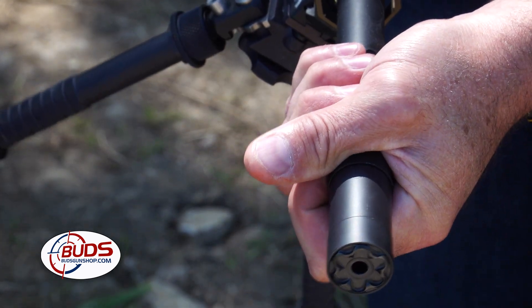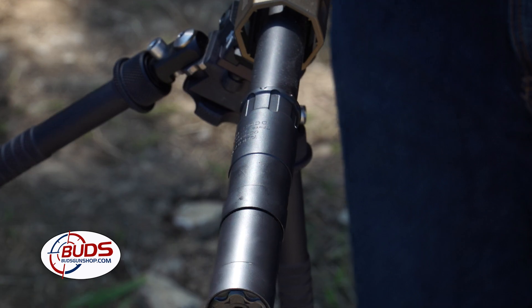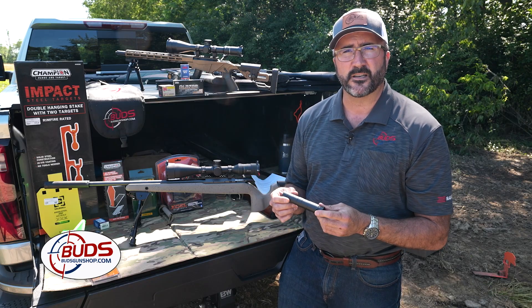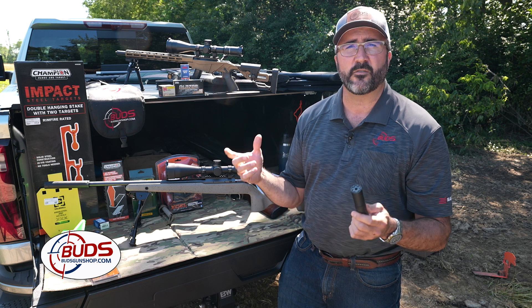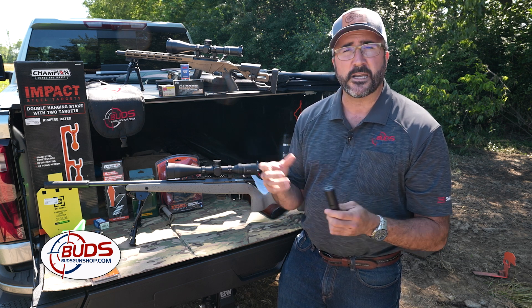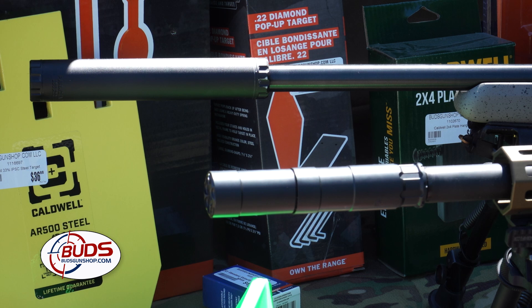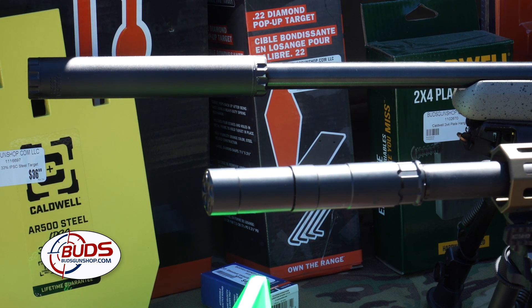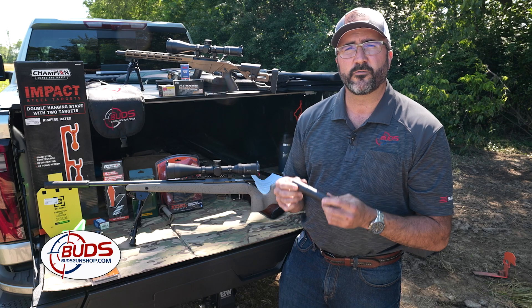If you've got questions about these, we have them at our store. We can do all the paperwork there. There is a little bit more paperwork involved with these than a normal firearm, but we can take care of all that for you and answer any questions you have. We can also go through the different types of suppressors for different firearms, because there are some for rimfire, as we have here, or for centerfire.